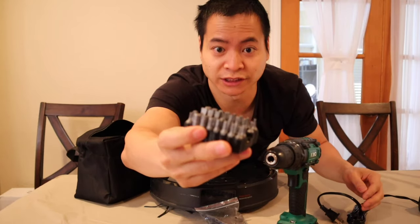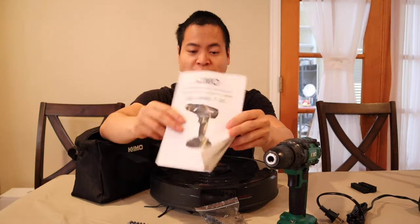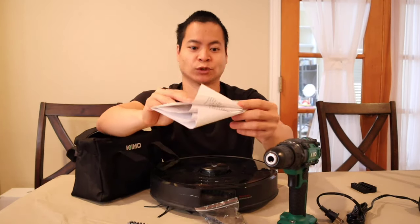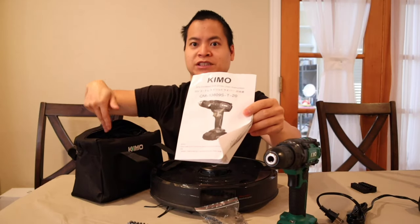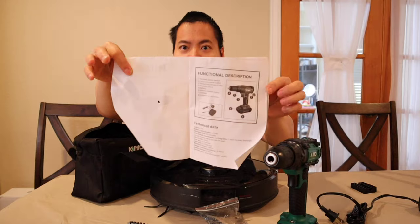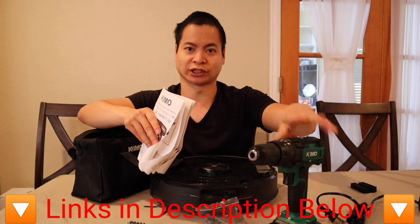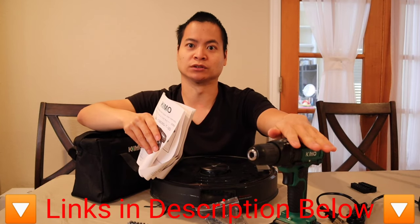Here are the drill bits that it comes with. You also have a nice flexible extension dongle for hard to reach places. Put your drill bit or screw driving bit right here and get into small areas. And lastly, here's a quick look at everything — it's a 46 piece set, comes with all the bits you need. Make sure you check out the link in the description below if you need a new drill set.